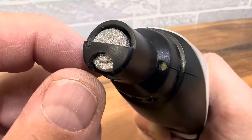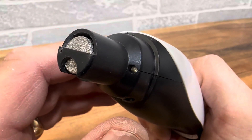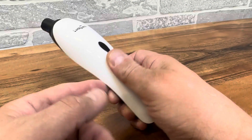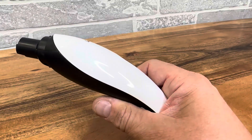Basically this is a really good way of grinding down the nails on your dogs and they're not gonna feel anything. It's gonna be comfortable for them, and it is rechargeable and battery powered. It just has a USB plug and when you plug it in it lasts quite a long time.